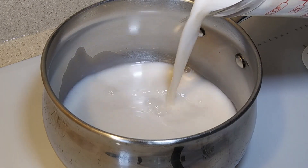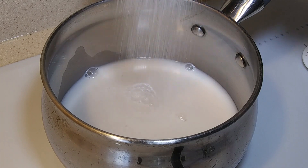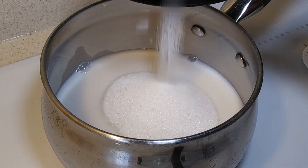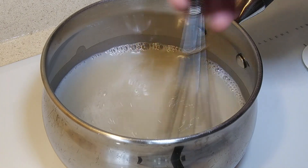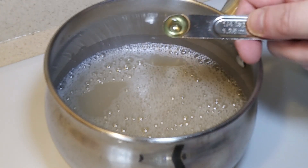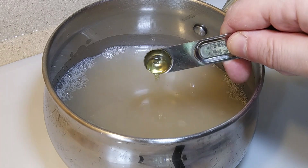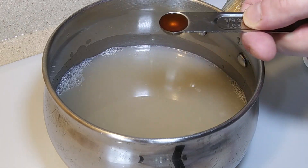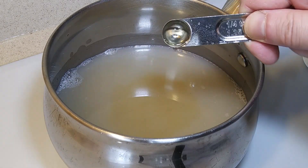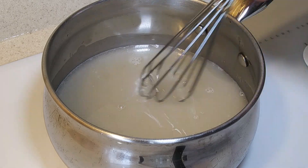Warm up one cup of almond milk, then add one and a half cups of sugar. Stir with a whisk until the sugar dissolves. Add a quarter teaspoon of lemon extract, a quarter teaspoon of orange extract, a quarter teaspoon of vanilla extract, and a quarter teaspoon of almond extract. Stir again with the whisk.